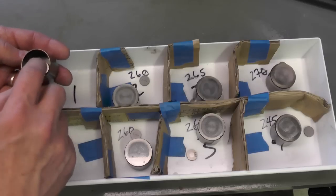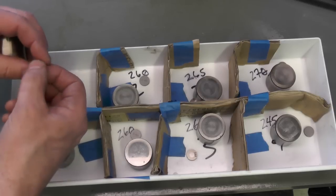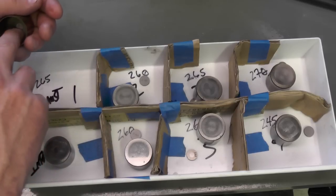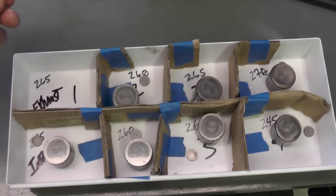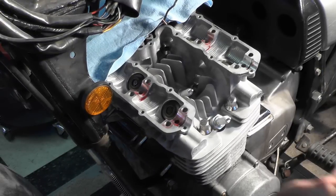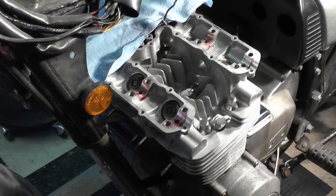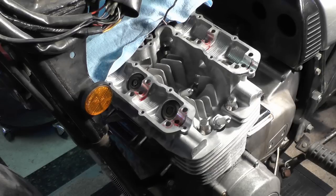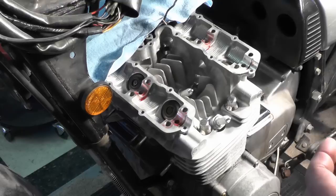So before I can put the cams in, I've got to go ahead and install each bucket and shim for each valve in each cylinder. These have already been cleaned up pretty well. You can see based on the wear pattern that the smaller circle was here and the larger wear pattern went against the top of the valve. I'm going to put these in now so I can get the cams in. I got a little ahead of myself and started to put the assembly lube in the bearing journals for the cams, which will go in after the shims and buckets. So I'm just going to do a brief illustration here. This is number one exhaust, and this is the bucket and shim for number one exhaust.